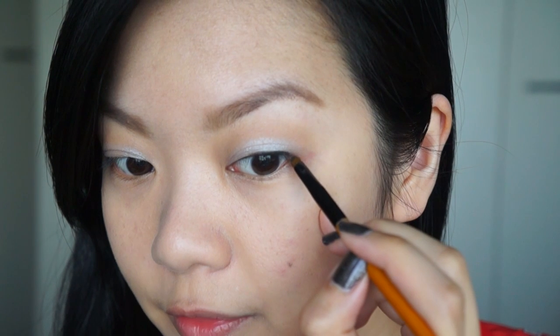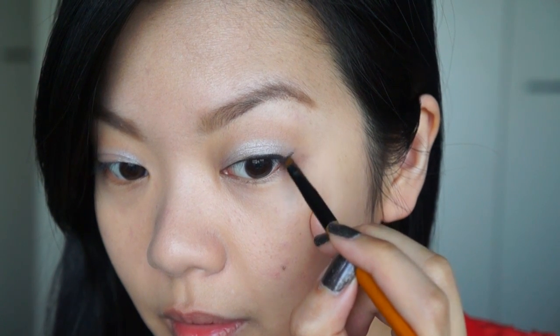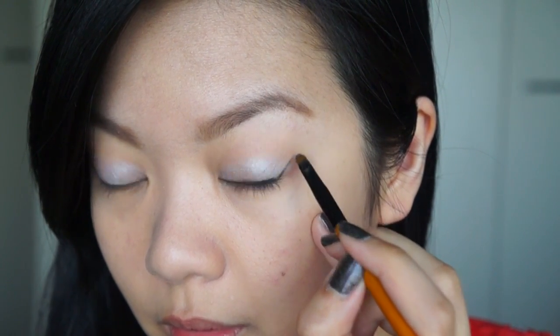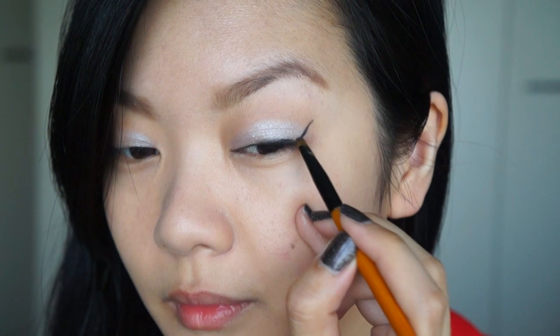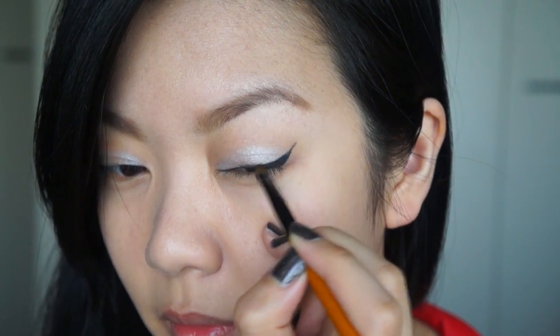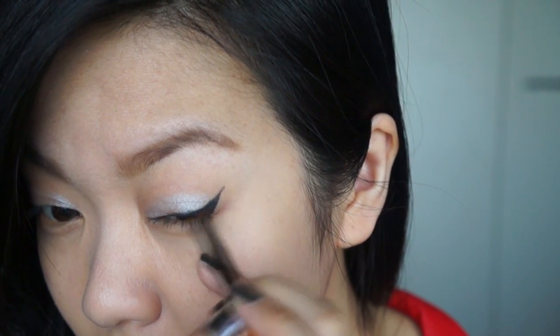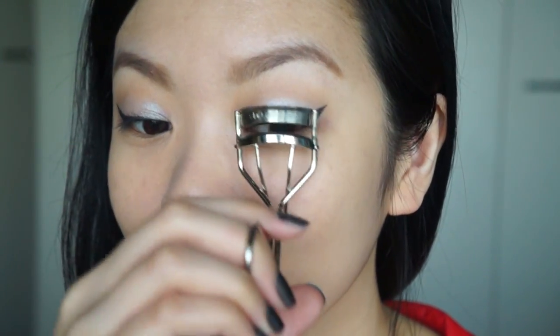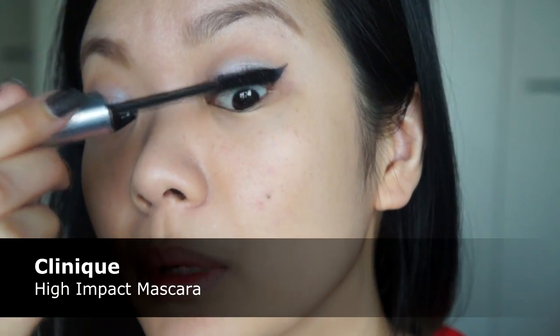I want to do a pretty dramatic flick on the outer corners. So once the eyeliner is in place, I'm going to curl my eyelashes and apply some mascara. I'm using the Clinique High Impact Mascara in black.